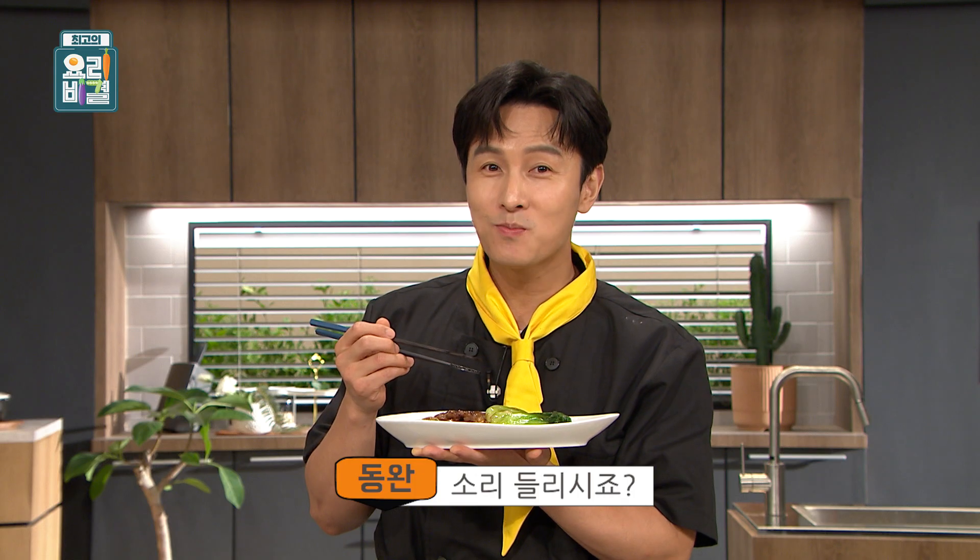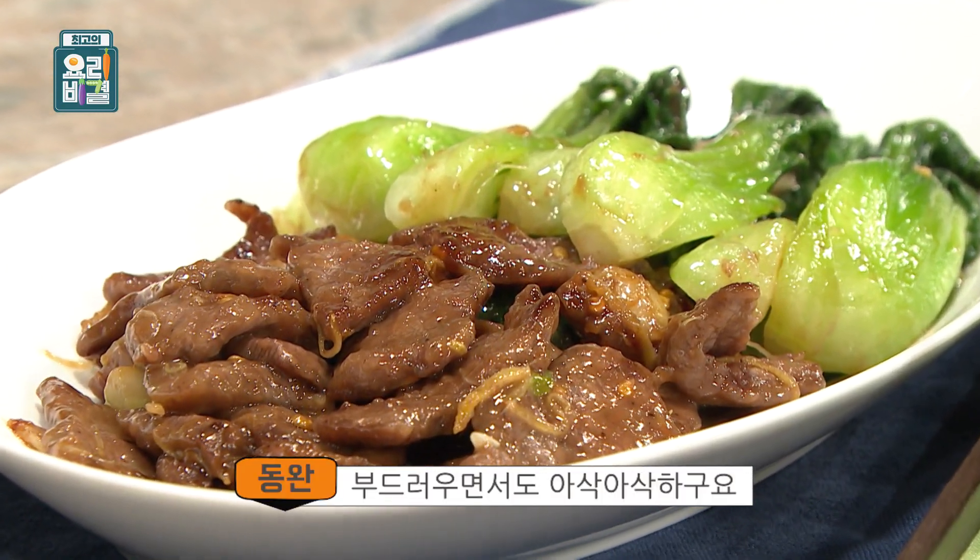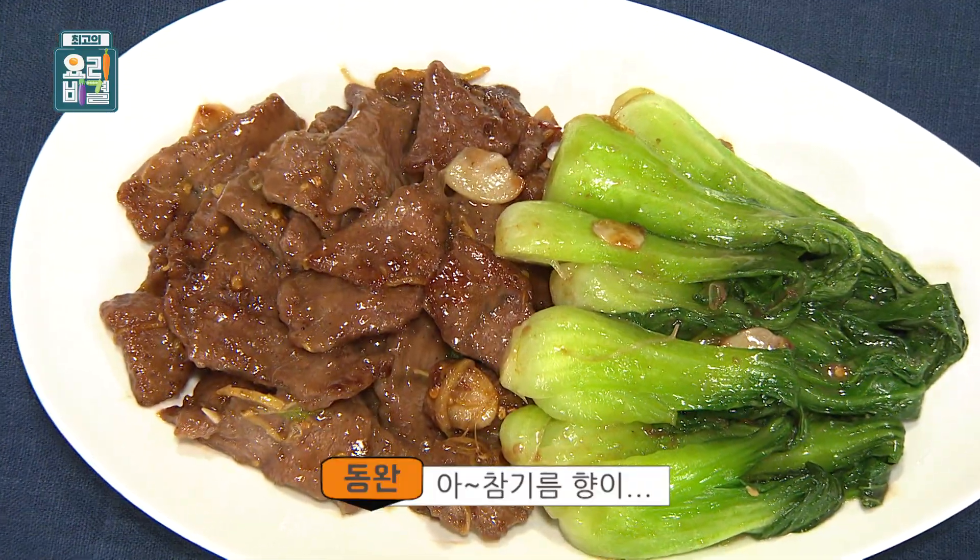It's so soft. It's too soft. It's a little hot.